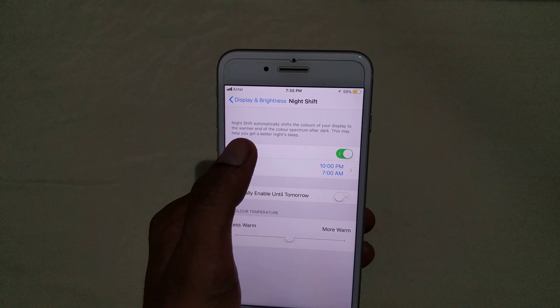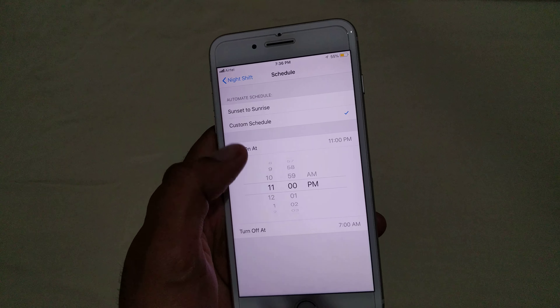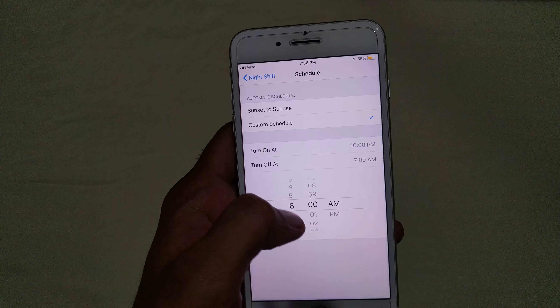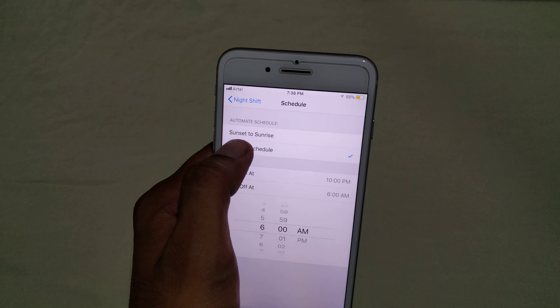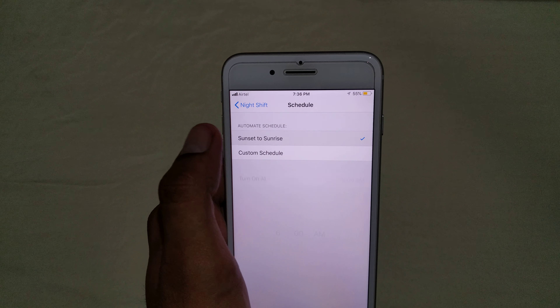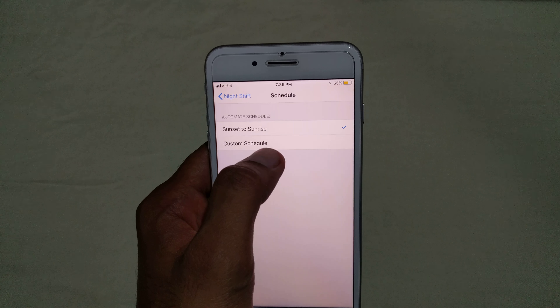First of all, you have to go to the Settings of your iPhone. Go to Settings, and there you will find the option Display. In Display, you will be able to see Night Shift.